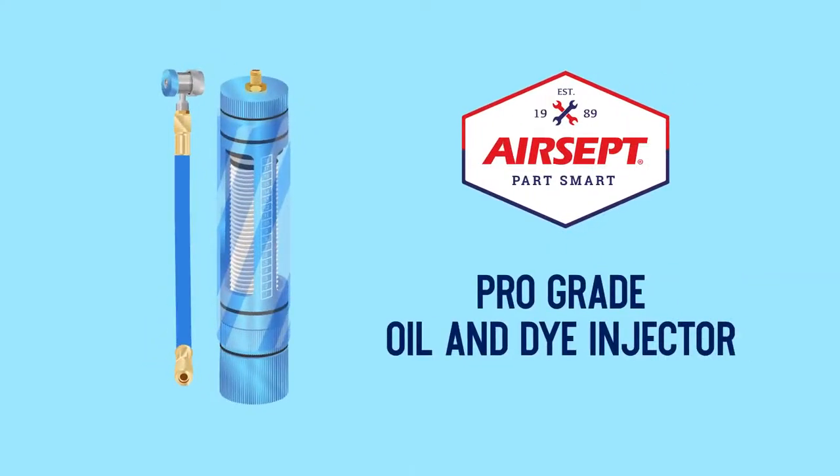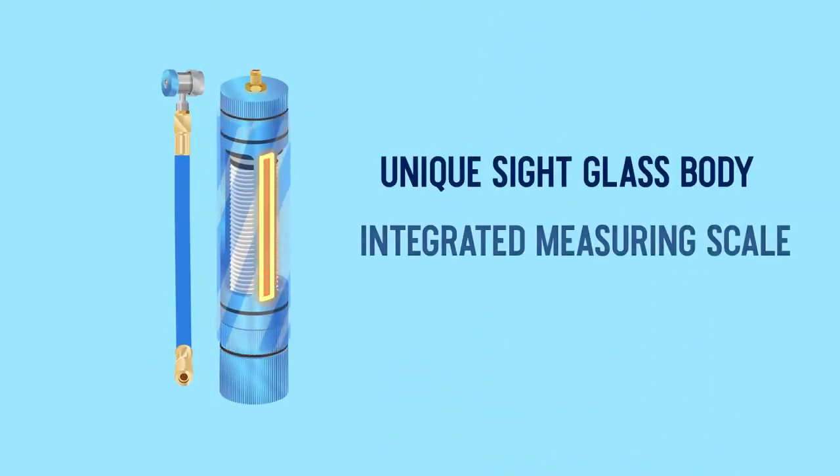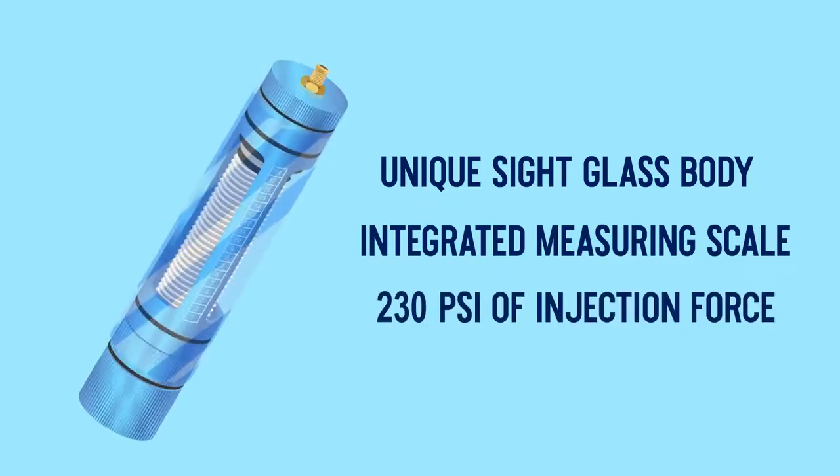Aircept's durable pro-grade oil dye injector makes it easy with a unique sight glass body, integrated measuring scale, and 230 PSI of injection force.